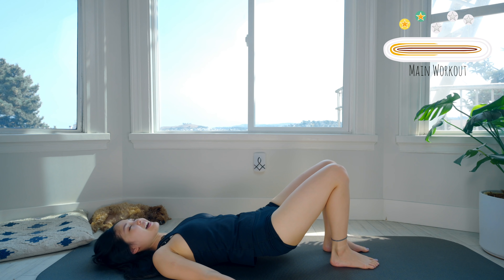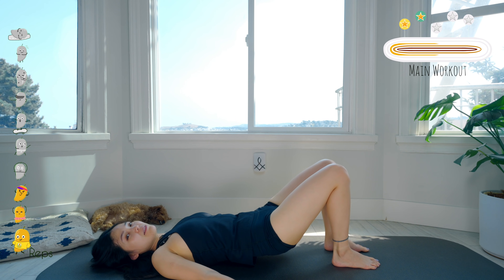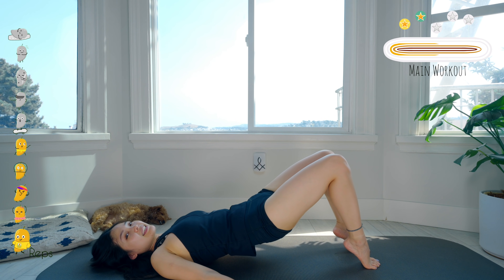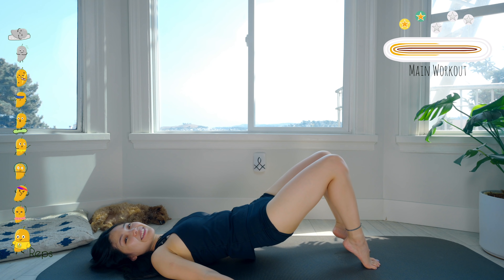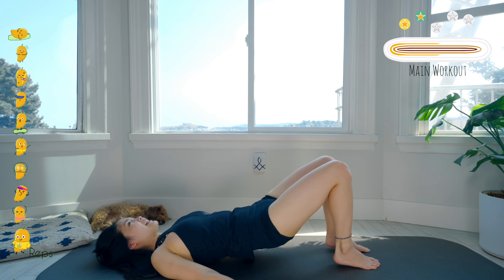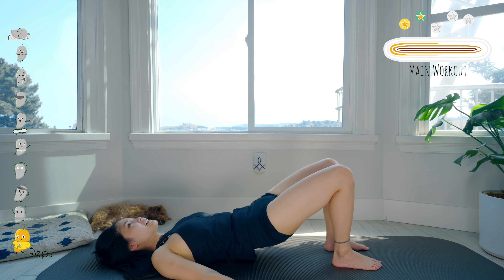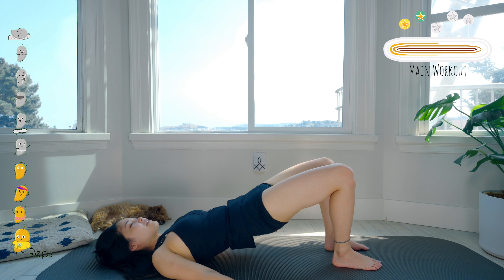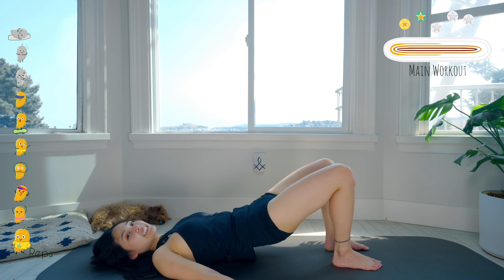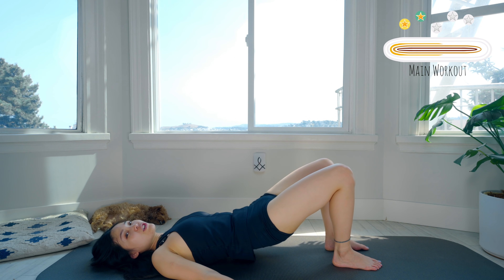Lift your heels off the mat and bring your heels down 10 times. Ten, nine, eight — you can lift your hips higher. Seven, six, keep breathing. Five — squeeze your booty. Four, three, that's amazing. Two, and last one. Slowly lift your hips as high as you can and bring it down halfway — 10 times with your own breath. Nine, belly button in. Inhale lift, exhale down. Seven, six, keep breathing. Five, four — inhale and exhale. Two, and last one — lift and draw your hips all the way down.